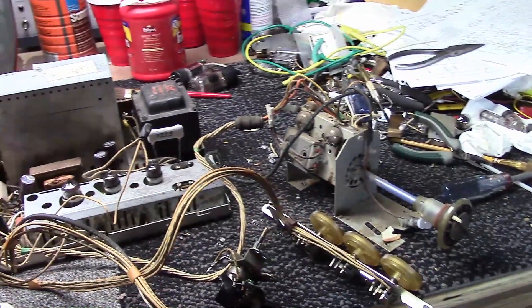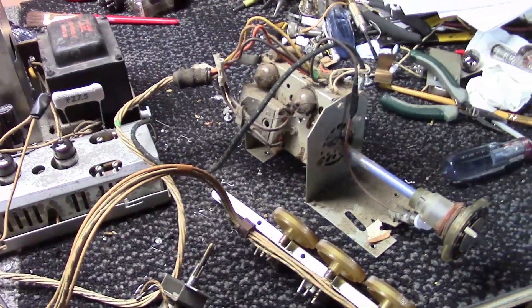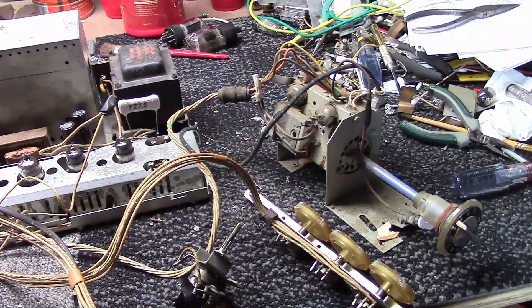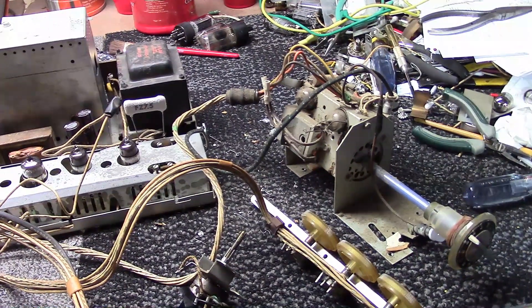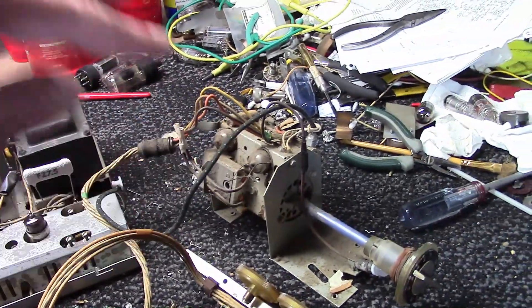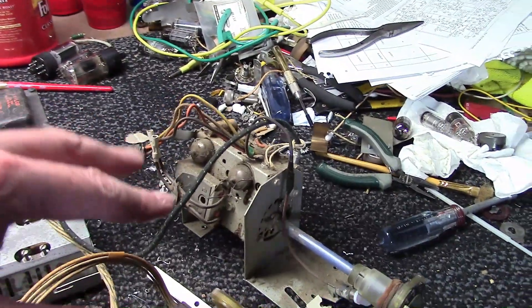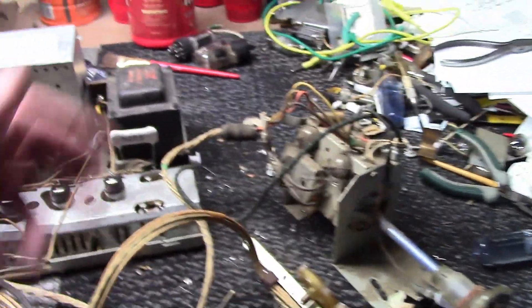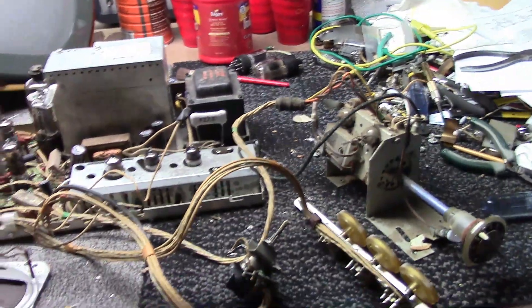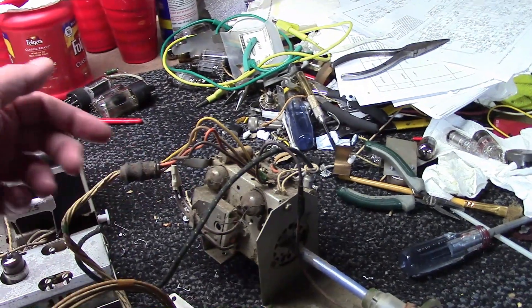These do not use the same tubes, so pay attention. Look at the tube chart inside the set. If you have a Debutante with an 11L43 chassis, unfortunately there's no service info, and if you get the SAM's for the Princess — which is a very similar chassis — it uses different tubes in the tuner. Check the tube chart inside the cabinet; make sure you're putting the right type of tubes in there.